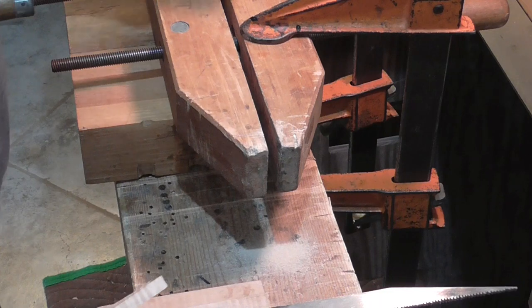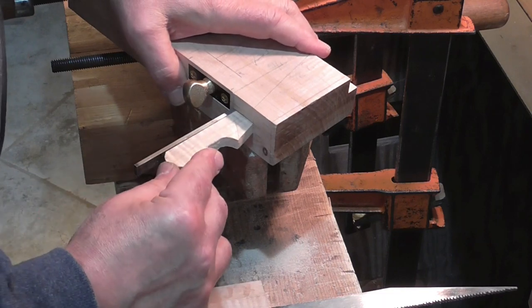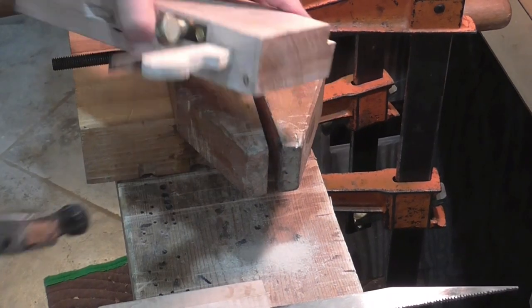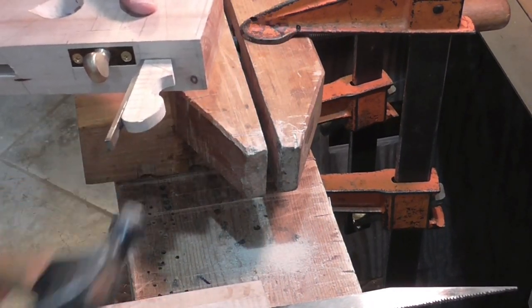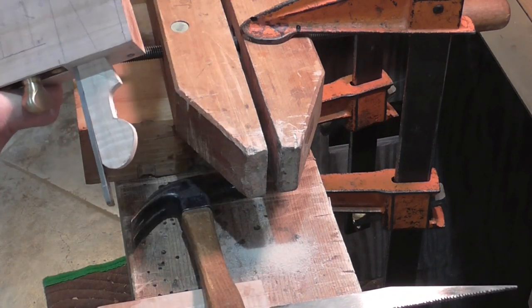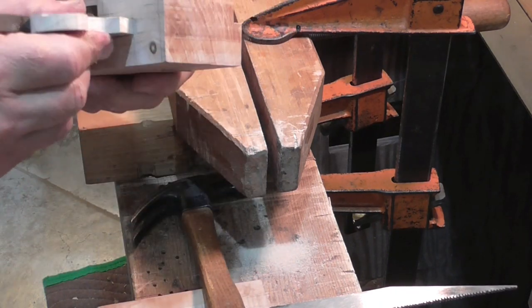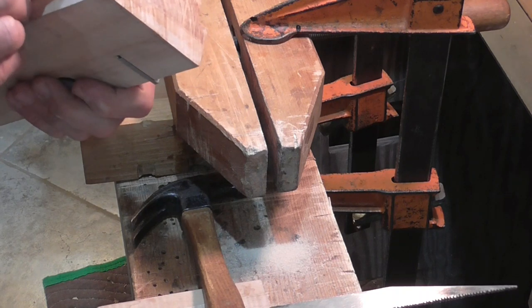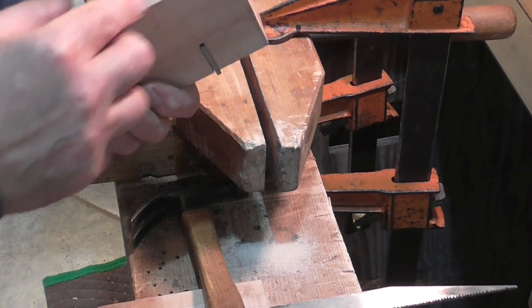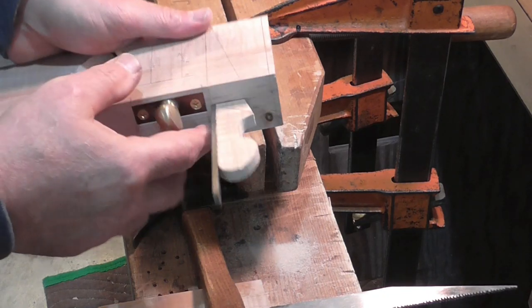Let's see how it looks — see if it will hold the knicker in. A little tap with the hammer. One wedge down, one more to go. Looks alright.